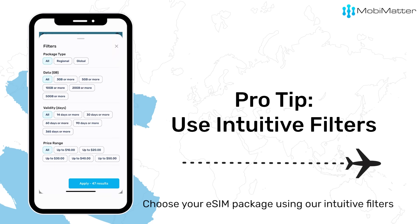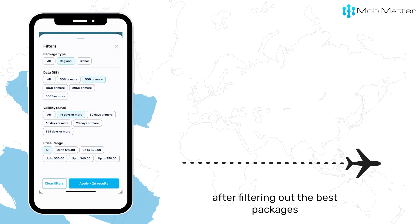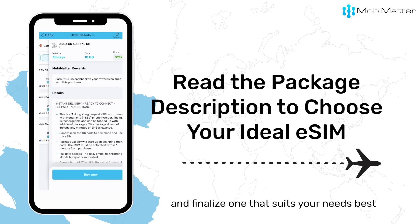Choose your eSIM package using our intuitive filters. After filtering out the best packages, read their product description carefully and finalize one that suits your needs best.